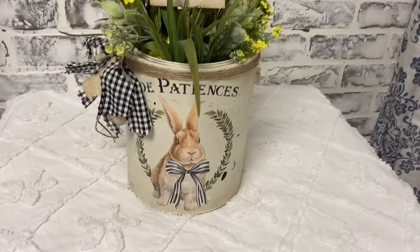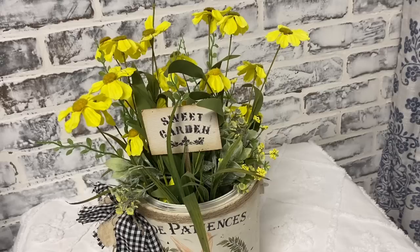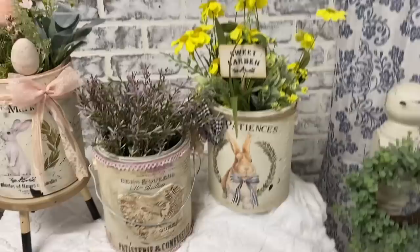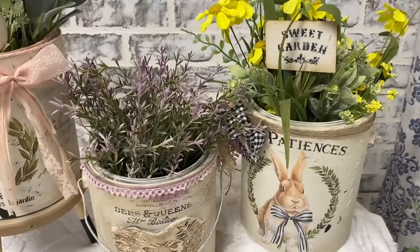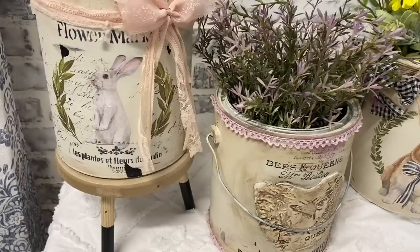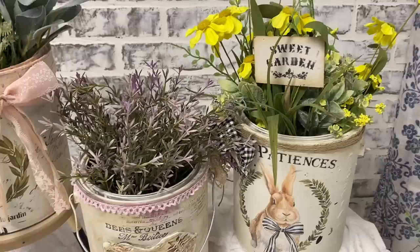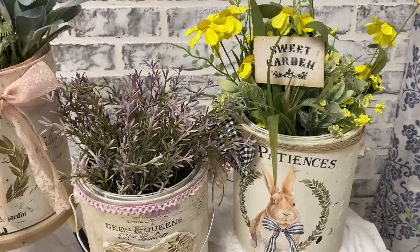I feel so blessed to have you all be a part of my channel. I've kept this little arrangement simple - I kind of just wanted it to look like a little flower garden, very natural. For my next video I'm thinking of doing some tin cans - maybe some arrangements, or something else to do with them. Since some of you don't have paint cans, all of us can come up with vegetable cans. I hope you guys enjoyed this video and I hope to see you in the next one. Thank you so much for watching, have a great evening, and God bless you and your family.